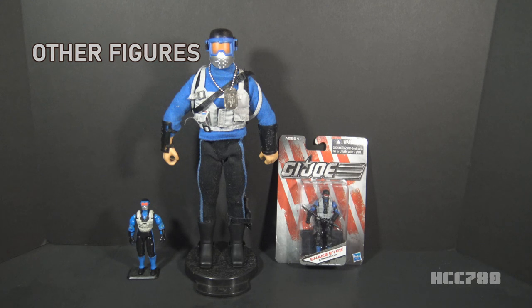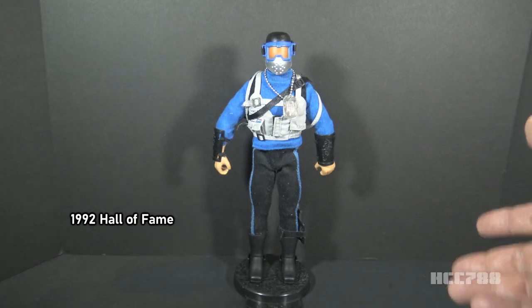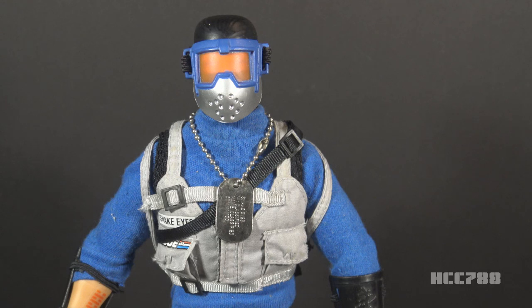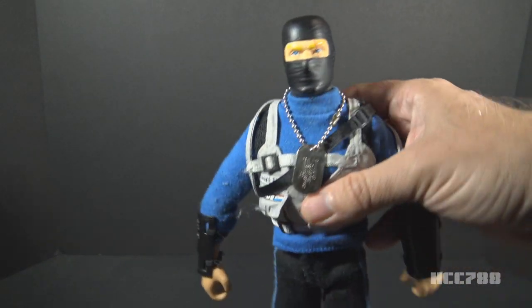This look for Snake Eyes was not the most popular, but it was represented a couple other times. We're going to look at some other representations of this look, including a 12-inch figure and a modern figure. This is the 12-inch Snake Eyes for the Hall of Fame series, and it's obviously copying that version 4 style — it's got the hockey mask, the gray vest, and the light blue. It doesn't copy every single detail. This figure was released in 1992, the year after the version 4 figure. These 12-inch figures were designed to take advantage of nostalgia for 12-inch G.I. Joe figures from the 1960s and 70s. They do want you to know this is Snake Eyes because it says Snake Eyes right on his uniform. That hockey mask is removable, revealing a black balaclava mask underneath — and that looks more Snake Eyes-like.